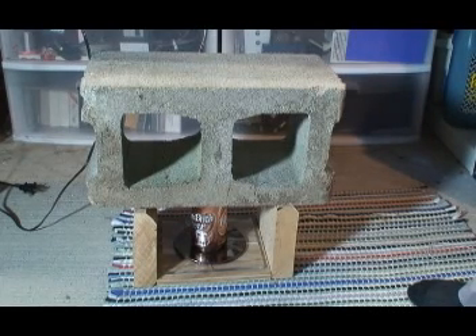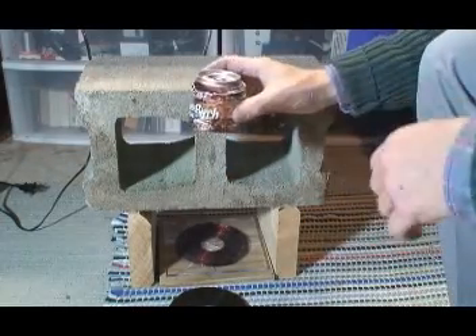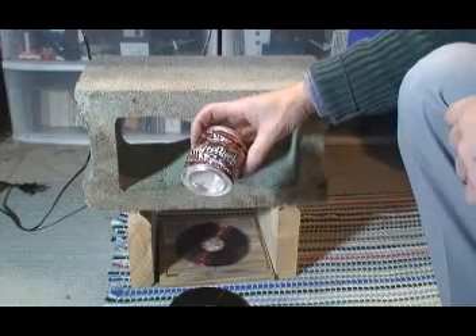600 volts, 800 volts, 1,000 volts, 1,200 volts. Here goes. And there it is — one shorter soda can at 1,200 volts.